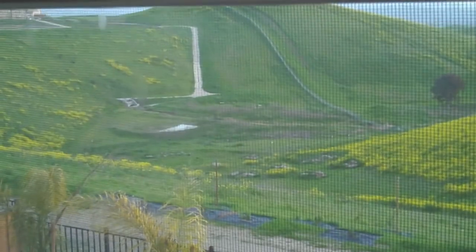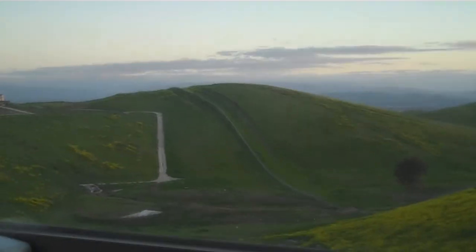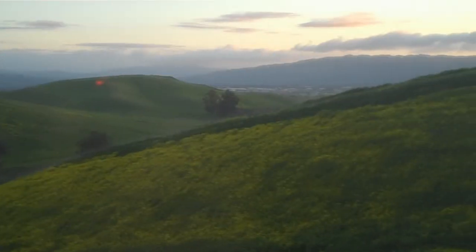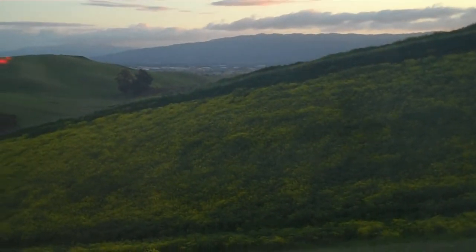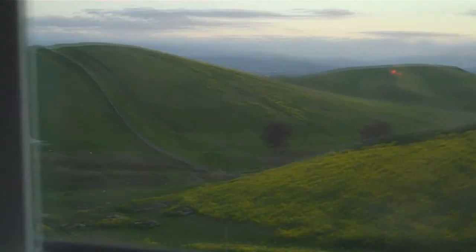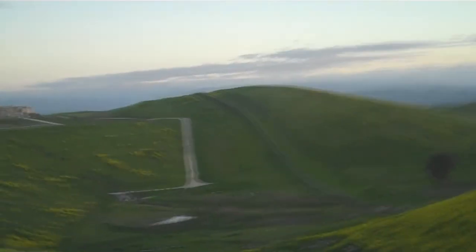What's up guys, this is a test video for the Flip Minnow HD. This is a view outside my window into my backyard — a pretty good valley back there. It's all green during the winter, but during the summer it turns all yellow and dead. It's pretty dark outside; the sun's going to set in about half an hour.